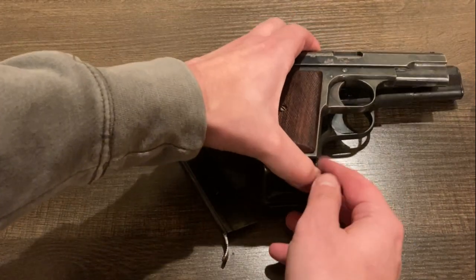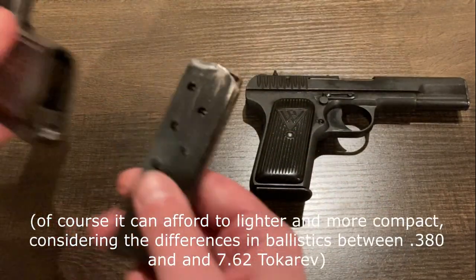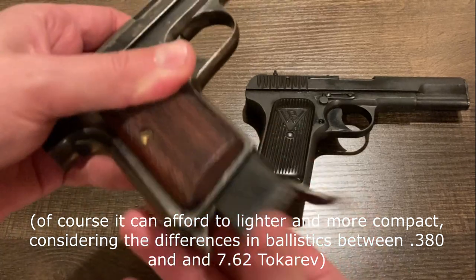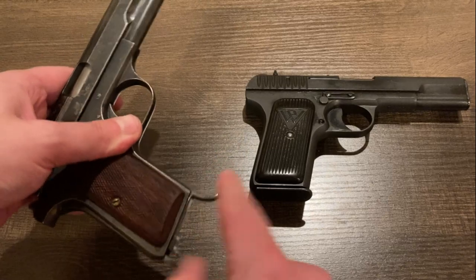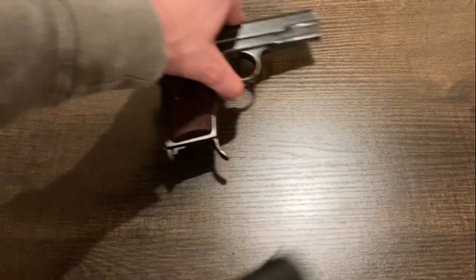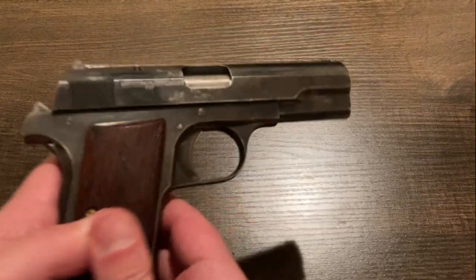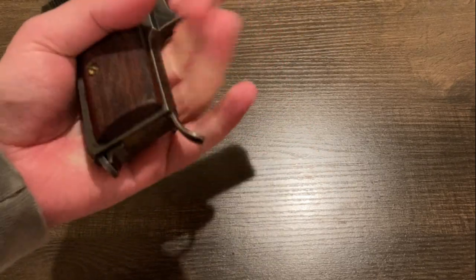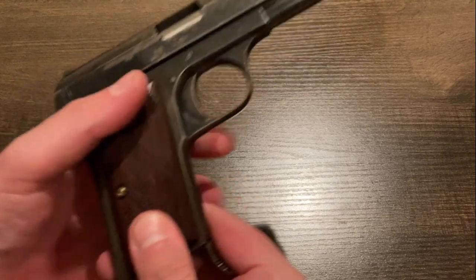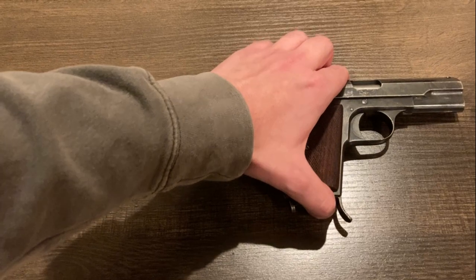Height-wise, with the little pinky rest on the magazine, it's probably a little taller. There are magazines out there for these that have this feature and some that don't. In my case, I wouldn't be able to get my whole hand on this grip, and it's a pretty tiny gun, so having the pinky rest there is kind of helpful. If you were to carry this thing, it would kind of get in the way, but that probably wouldn't be the best idea anyway.